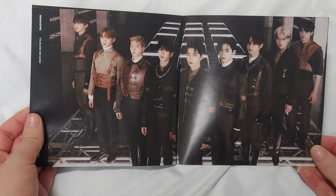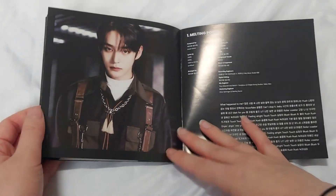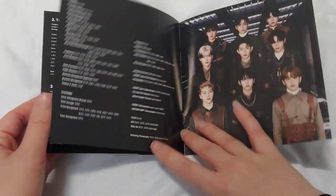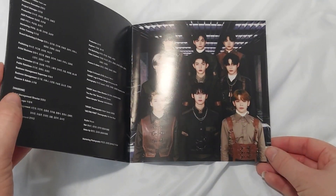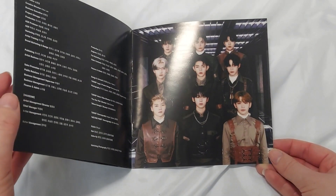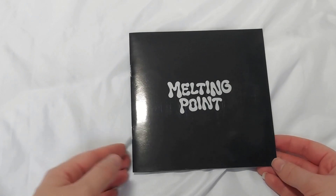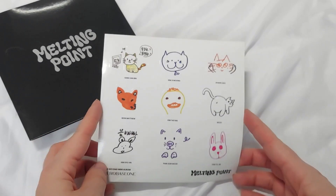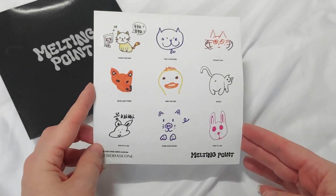We have the full group image, which I really like that they do. And then we have the lyrics for the songs, and another full group image — that noise was a figurine in my room. But yes, that was the photobook.